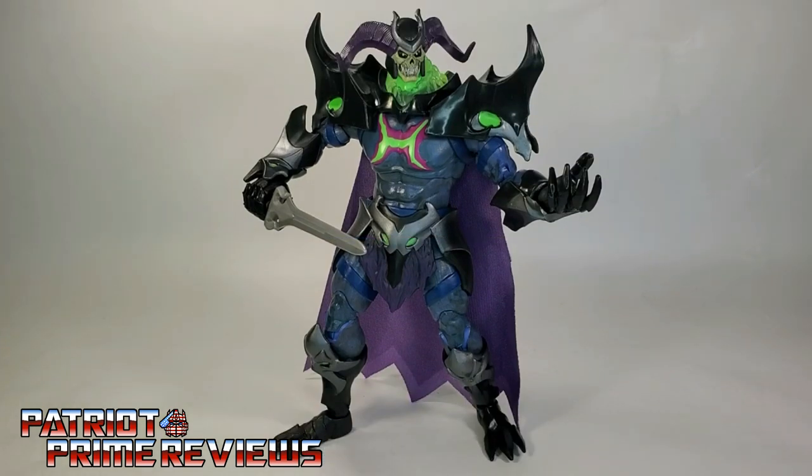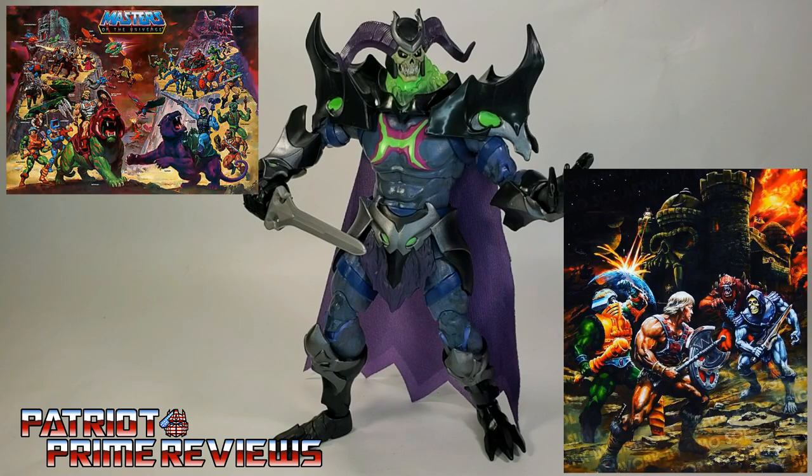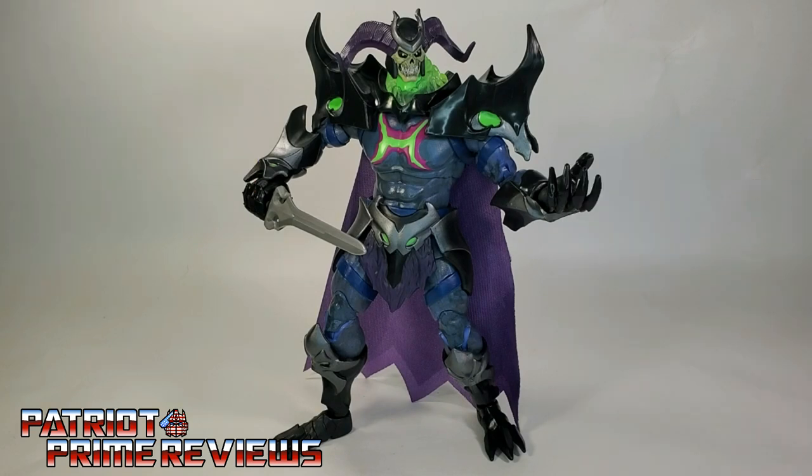The Masters of the Universe Revelations Skelegod figure is a great figure. I absolutely love this toy and I think he's going to look great on my shelf. But I really don't know if I'm going to continue to collect the Masters of the Universe Revelations line — I'm collecting the Origins line because that has more of a nostalgia feel for me. And though I've never reviewed any Masters of the Universe figures before, I love that line — the whole concept of an alien world with a blend of barbarian, technology, and wizardry is just so cool. I can't wait to see the new Netflix show, though I do have my worries. I personally think this Skelegod figure is going to look good blended in with my Origins line or just on a shelf by itself. I just wish he didn't have the ankle problem — it took me forever to get this pose.